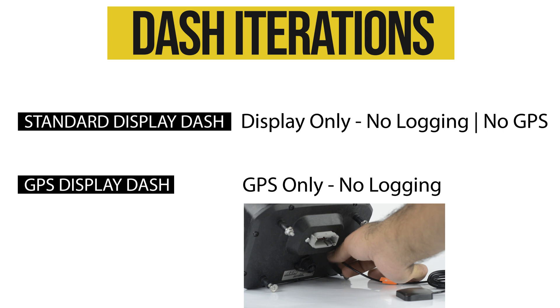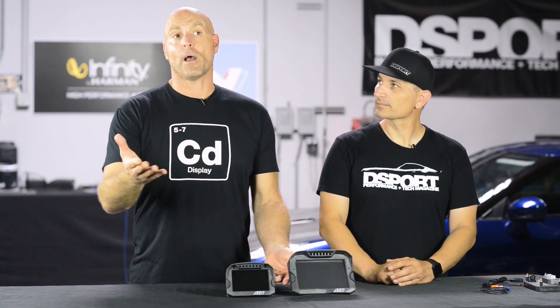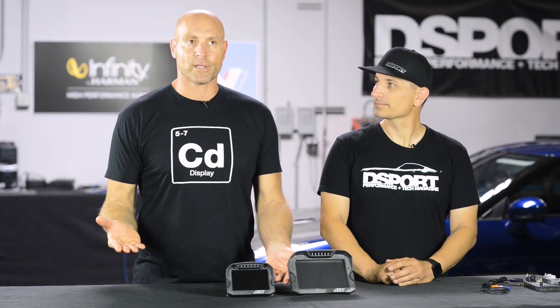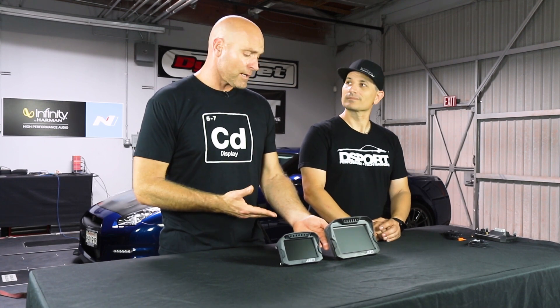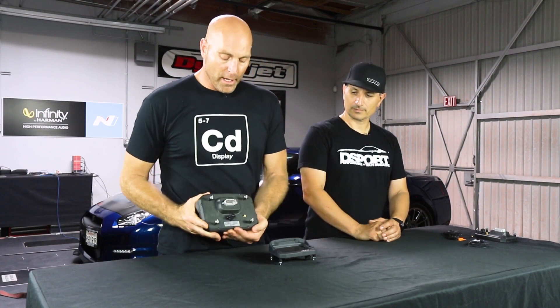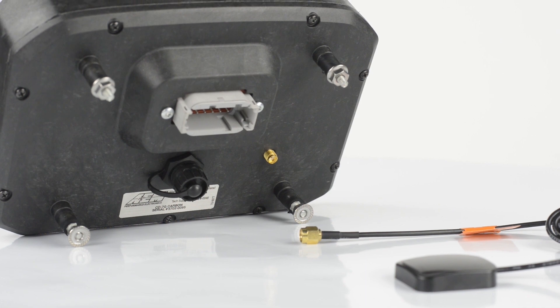So if I don't want to log and I have a different logger — in fact, I'm sending those channels from my logger via CAN bus to the dash — but I would like to have GPS so that I can create track maps, do lap timing, predictive lap timing, all of those things. You can do that with just the GPS version. Those are on board and identified by the golden receiver in the back.